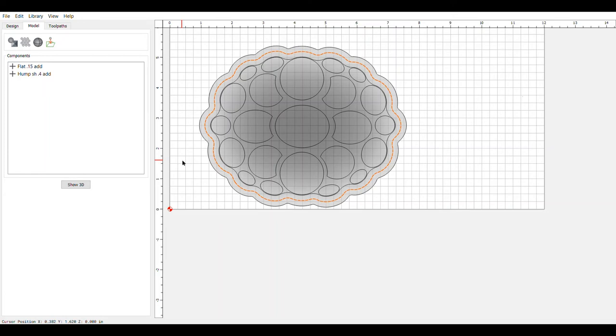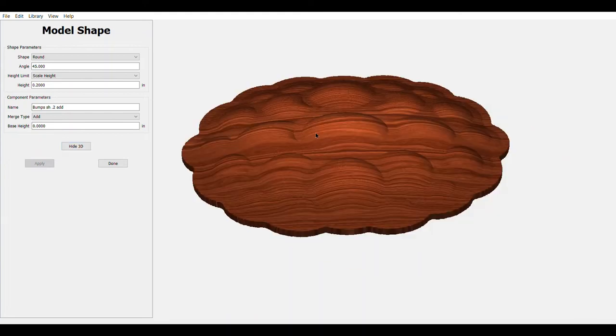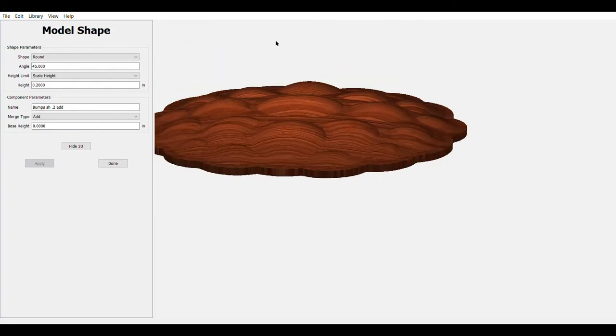Now we're going to work on our last component — modeling all of the dots on the back, the bumps. I grouped them together in the design so they act as one piece. We highlight those, come over to add shape, go into round 45-degree, we're going to do scale height at 0.2, and label it 'bumps.' There we go — we've got the bumps, everything looks just like we want it.